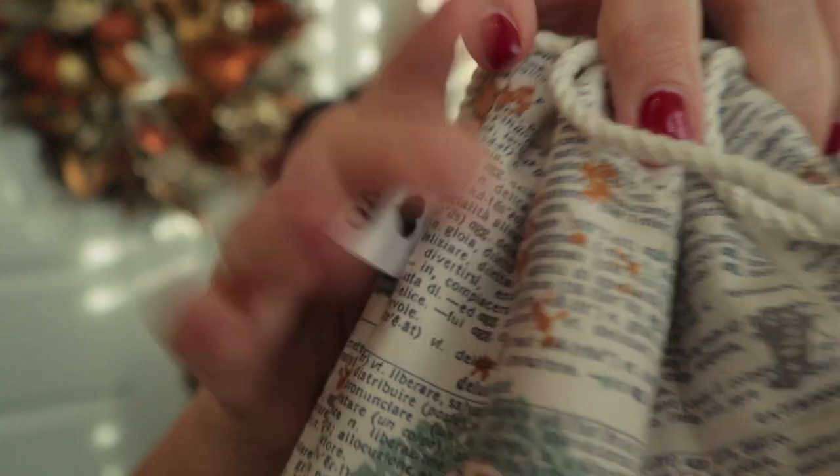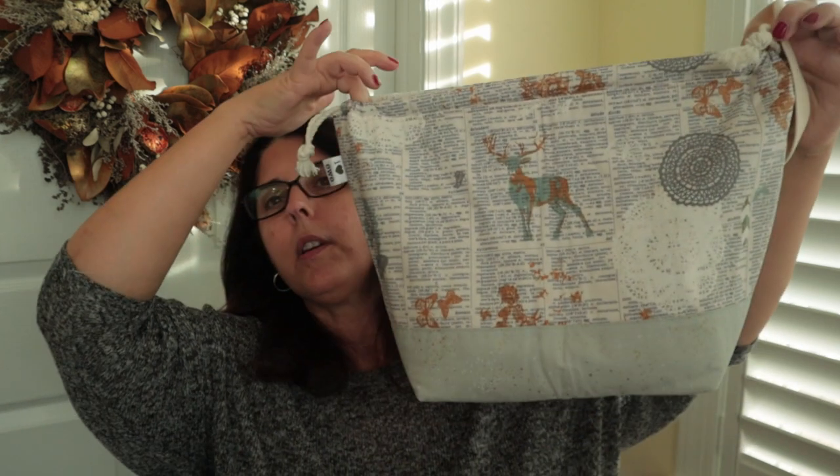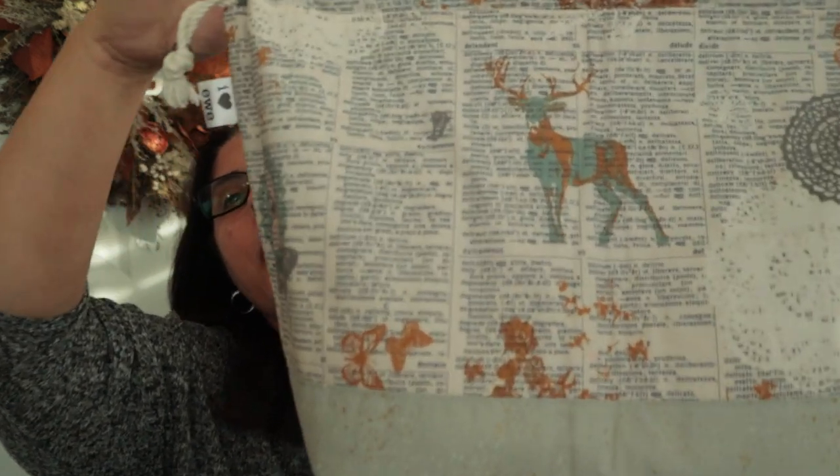I'll talk a little bit about the yarn. This is my first project in my brand new project bag from Laura of iHeartU. This is her extra large bucket bag — I think that's how she calls it. I just love this patterning. After Thanksgiving I went ahead and dove right in. It is my favorite style of project bag — I've got two others.